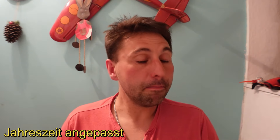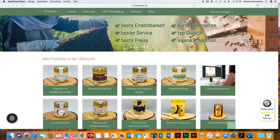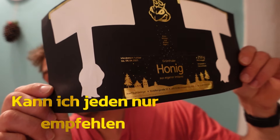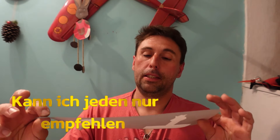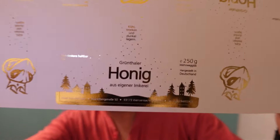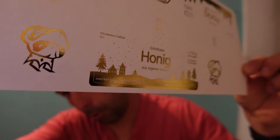Erstes Problem Nummer eins: Ich habe mir gedacht, wir machen für Weihnachten komplett separate Etiketten für die Weihnachtszeit. Das waren dann diese hier, die wir unten auch schon gesehen haben. Die glänzten richtig cool und sind verdammt gut angekommen bei den Leuten. Tippitoppi – das waren die dunklen. Und das hier in diesem Regal – das sind die Weißen, das Gegenpendant in Weiß.